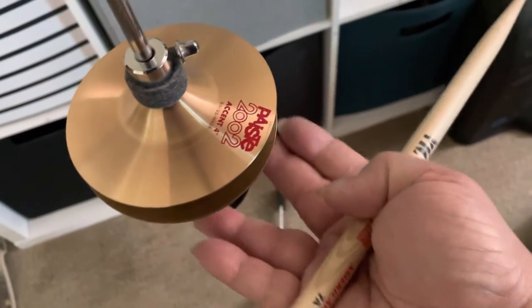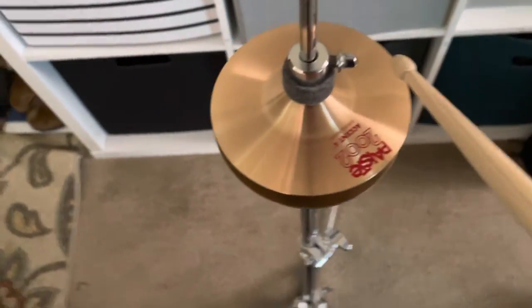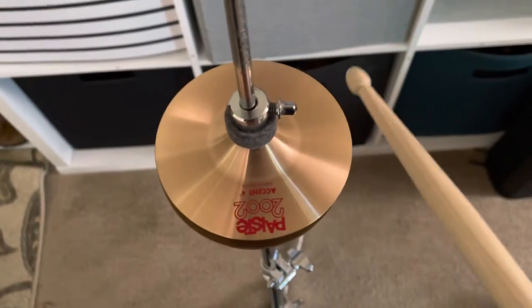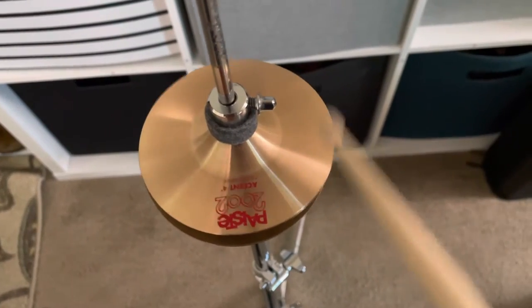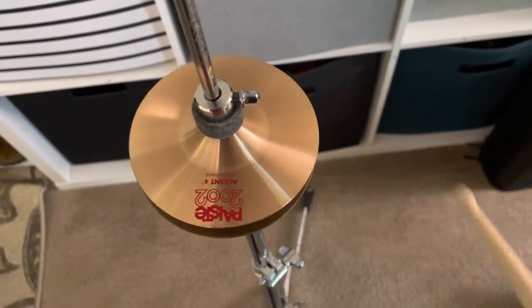I have very large hands, but this is four inches in diameter, right? So just to demonstrate how this sounds by itself. It's a chime, so it's going to be quite high-pitched.